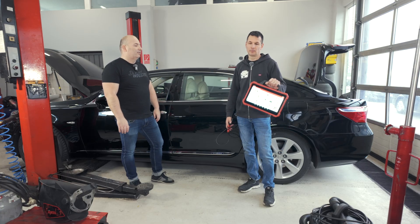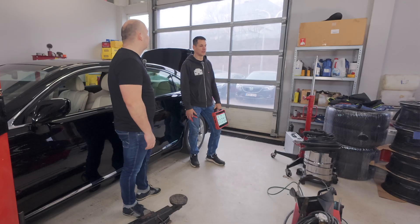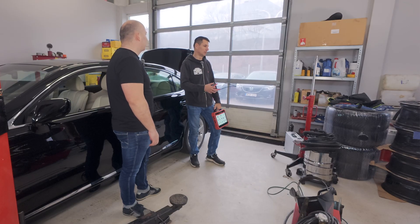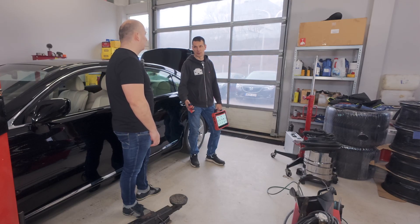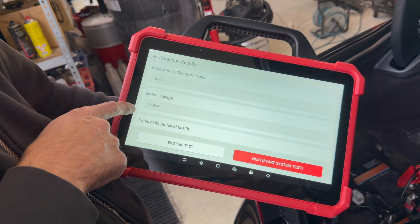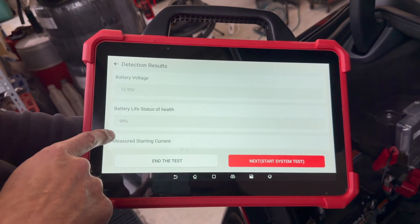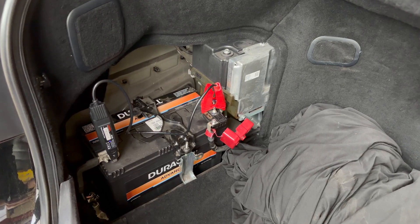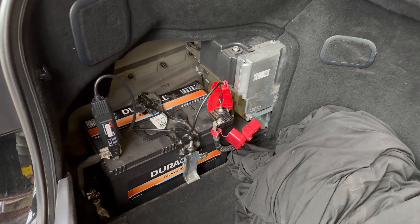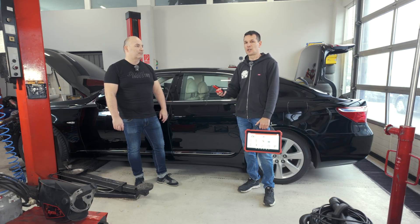The first step in troubleshooting at service stations is to test the battery and check it, because if the battery is bad, there may be a voltage drop when starting, which will cause a lot of communication errors with the car. So the first step is always to test the battery. If you have a tablet, it is advisable to buy the corresponding battery tester. We can check the status of the battery with an application, according to its type, and perform a start test and a charge test.